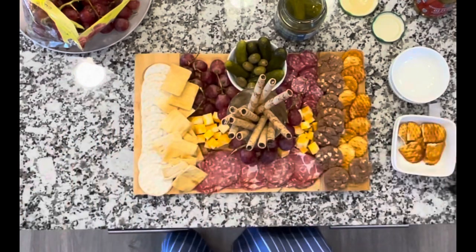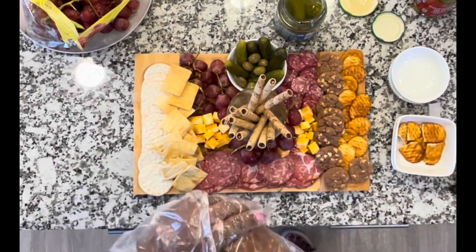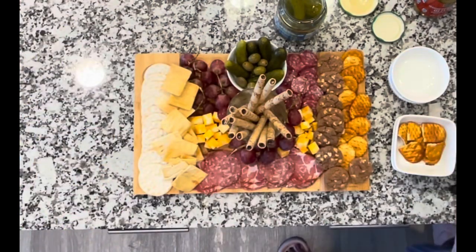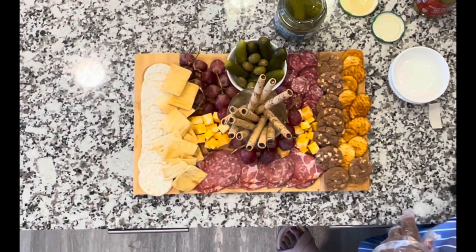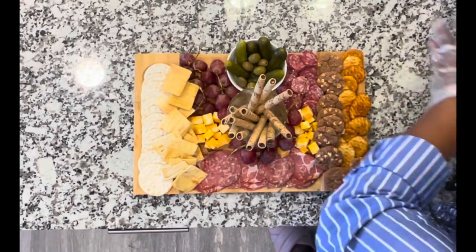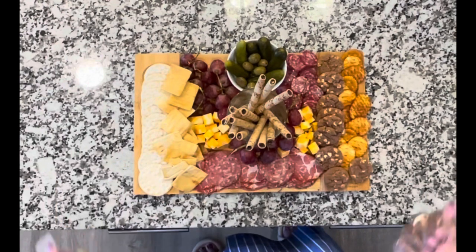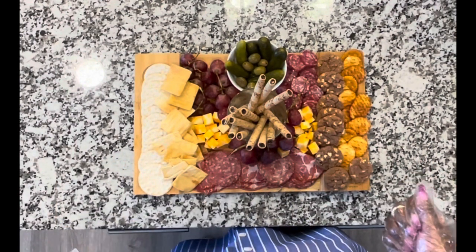So here we are — quick, simple. I don't even think that took 15 minutes. Let me move some of the things away so you can get a clear look. That will look so beautiful on your counter for your guests to have something to nibble on as soon as they come in.